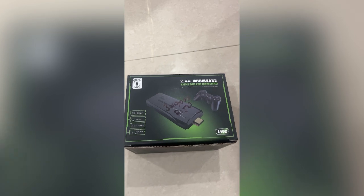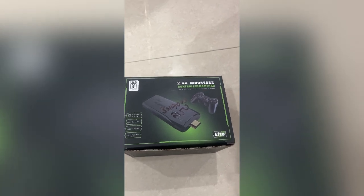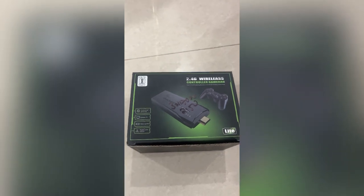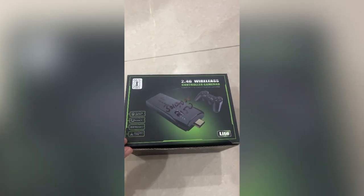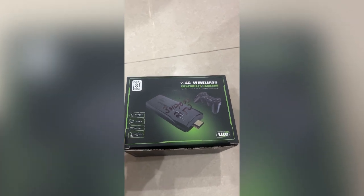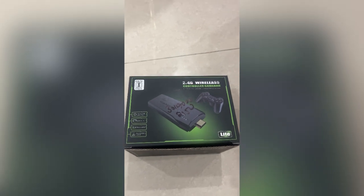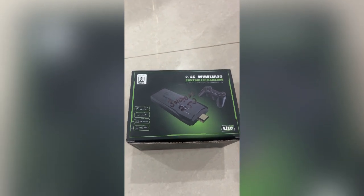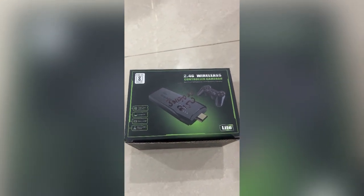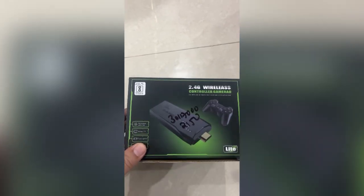Hi friends, welcome to another vlog. Today we will open the 2.4G wireless control game stick. I have purchased it recently because I already have 3D games, but I wanted the old school games — Contra, Mario, Road Fighter, Bomberman. We were playing those, so I thought it would be great to get this and play it because it is a very good game.